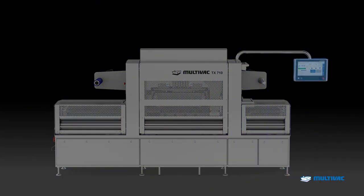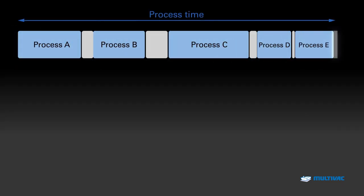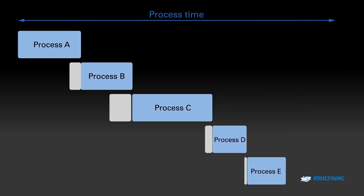The TX710 is equipped with a comprehensive sensor system. The multi-sensor control captures the relevant values from the application process in real time and optimizes the timing according to the physical values at every cycle. This leads to an incredibly precise and fast packaging process.